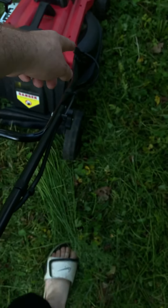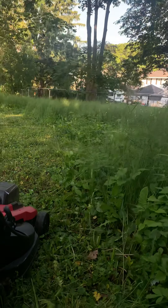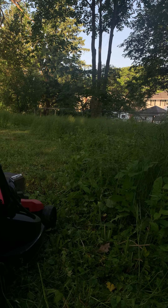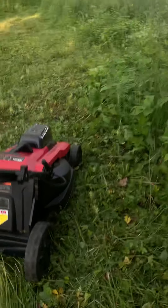I don't have the bag on and it doesn't have a side discharge, so it's just going to be mulching this grass. It's probably like a foot and a half to almost two feet tall. We're gonna try it.